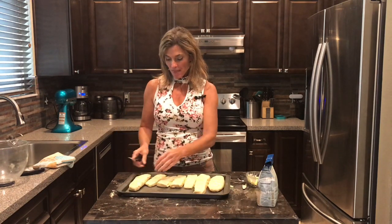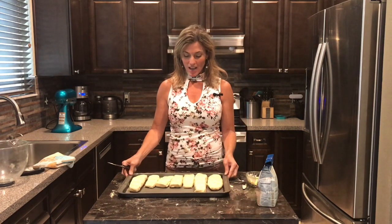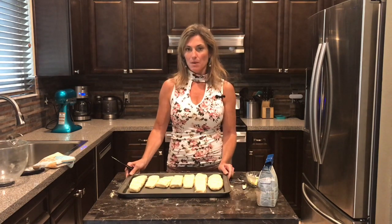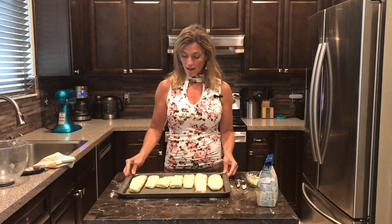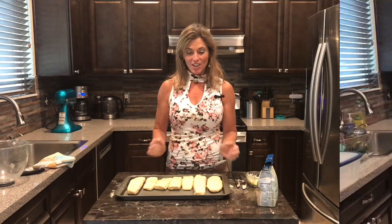Now we're going to give them just a little more rising time — another 30 minutes — and then bake them at 400 degrees for 20 minutes. I'll check back after that, cut one open, and show you how good they look.